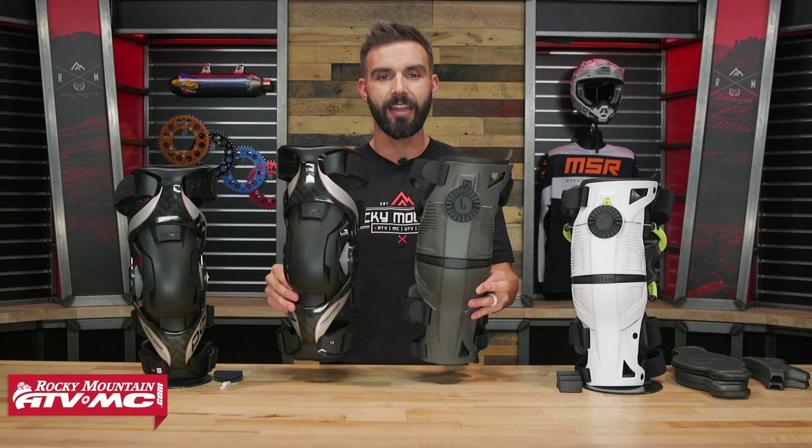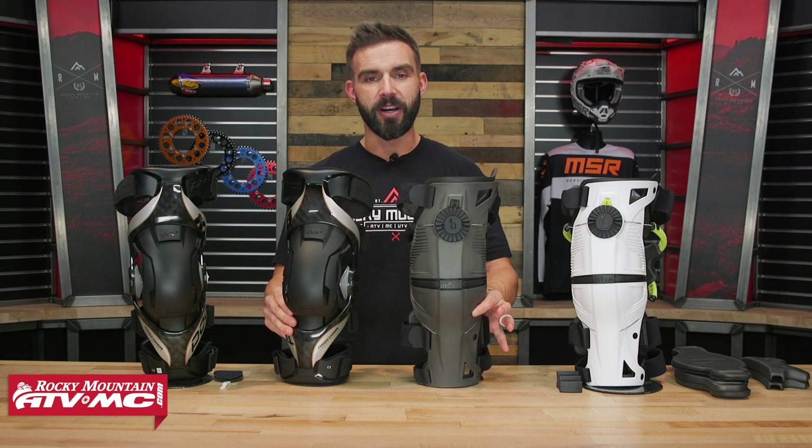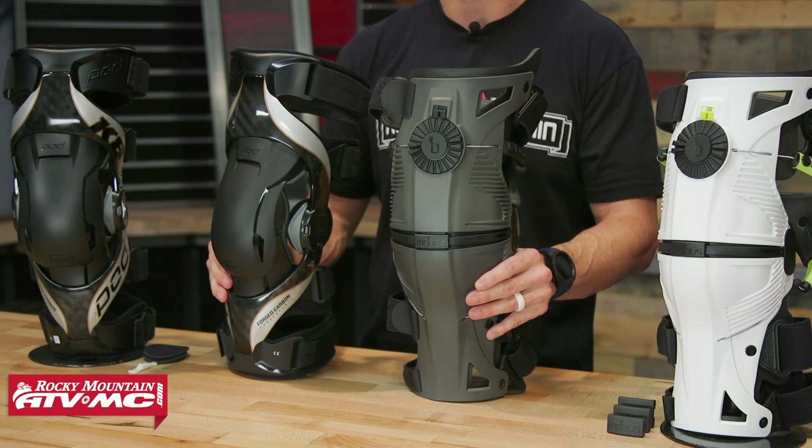We're going to put these two knee braces head-to-head. We're going to talk about price, fit, construction, weight, straps, protection — as much good information as possible to help you decide between these two which one might be best for you.